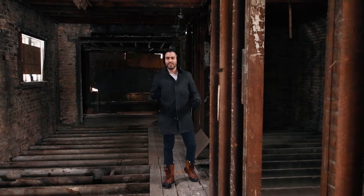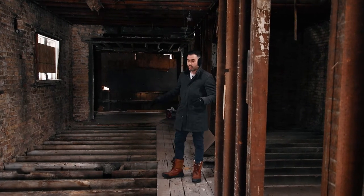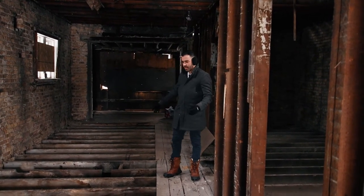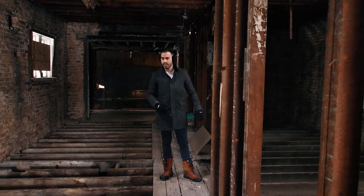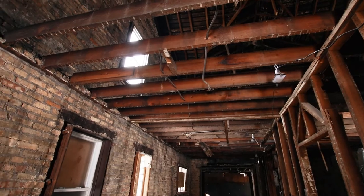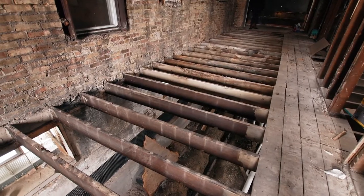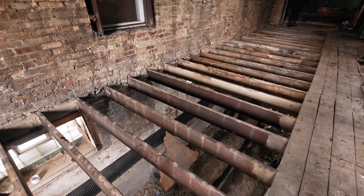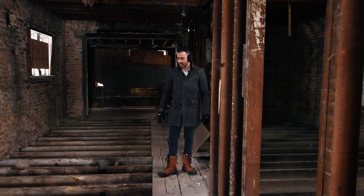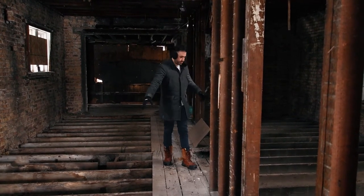Hey, welcome to another episode of the John Gill Podcast Show. On this episode we wanted to walk through one of the projects that we're currently working on. As you can see around us, above us, and below us, all of the flooring has been completely removed. We dug down and we're going to be raising the floor-to-ceiling height. So let's go ahead and follow me — we're going to walk through.